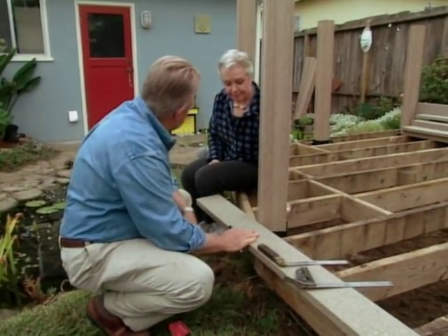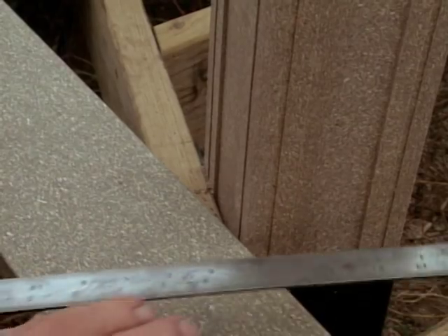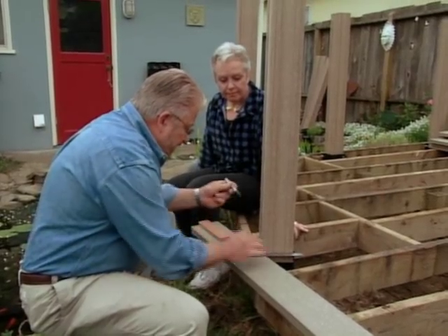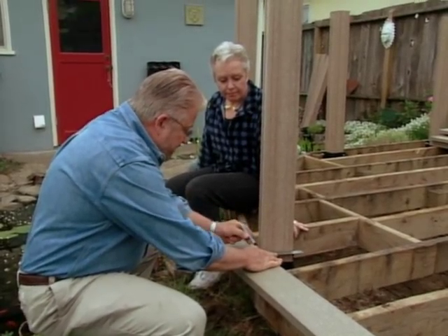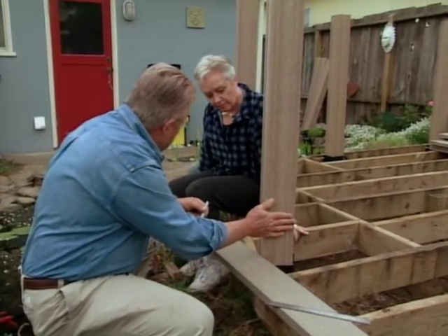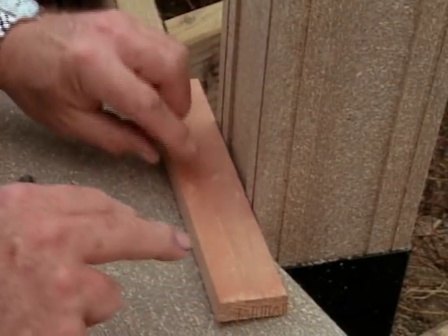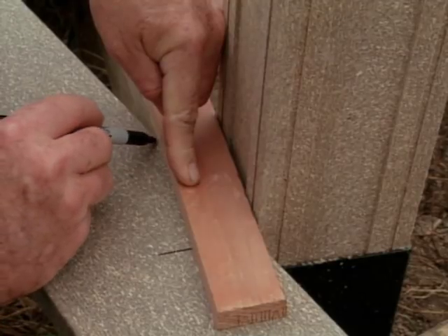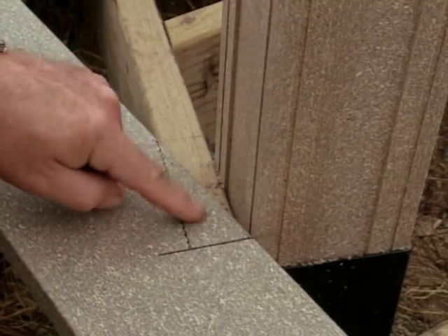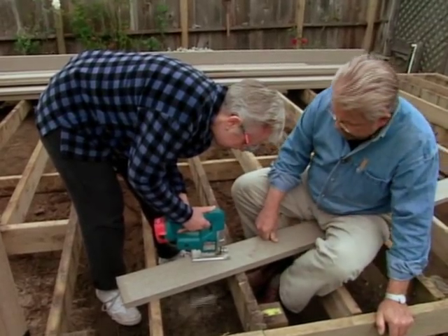Here's our first plank, and our first challenge too — we've got to notch it to fit around this post right here. We take a couple of straight edges from a combination square and lay one up along the side of the post to draw a line. Then we carry that angle out and use a template at the right thickness against the other side of the post to draw a parallel line. Brenda cuts out the notch using a cordless jigsaw.